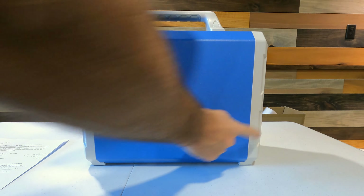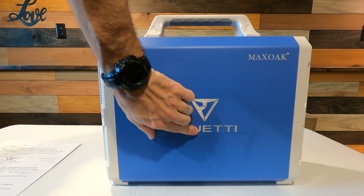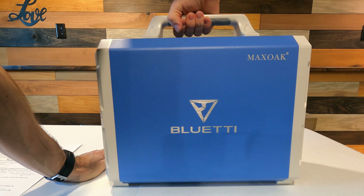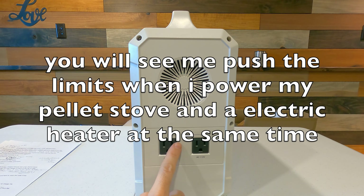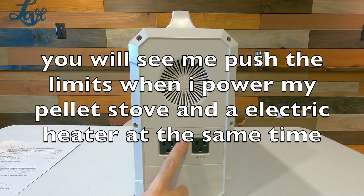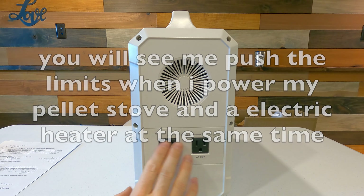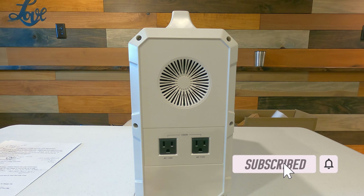This whole unit weighs about 38 pounds. On the back you have two 110 outlets and you can plug in up to 1000 watts into those outlets. It has a surge of 1200 watts, so if you plug something in that surges up a little bit and comes back down under 1000 watts, you'll be okay. I can plug my pellet stove, my freezer, and my fridge into it, and I'm going to show you that at the end of this video.